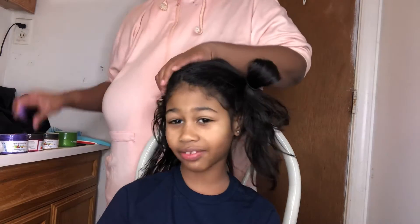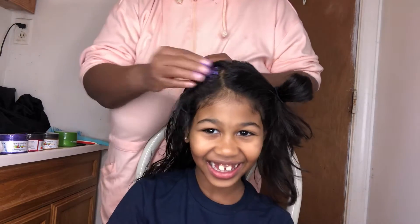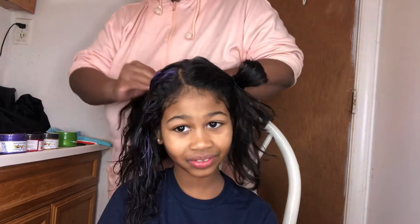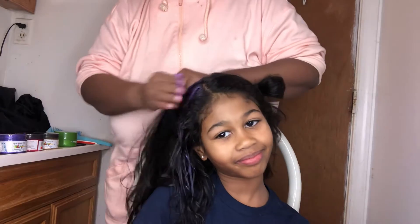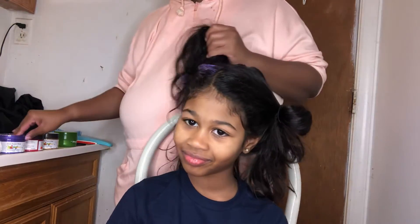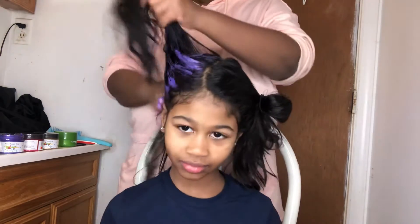So you just take some and put it in her hair. Y'all, it's already starting to look purple, so I'm gonna just keep putting this in her hair. Turn to the side, girl, so you can see it. As you know, I'm gonna have purple hair.